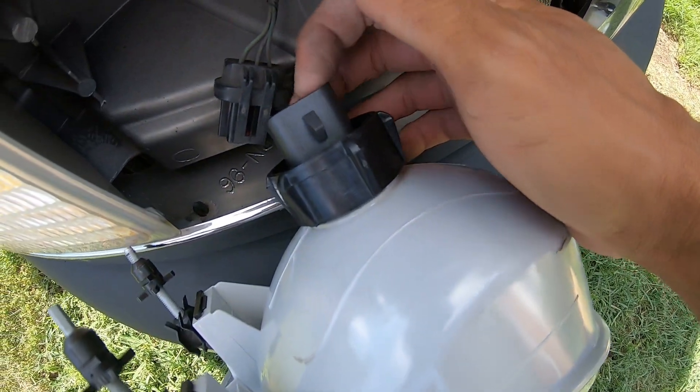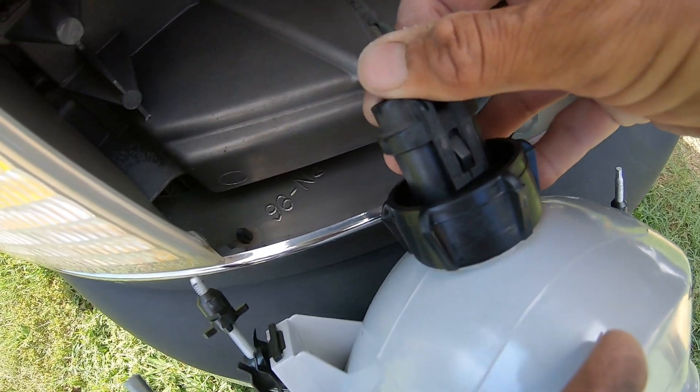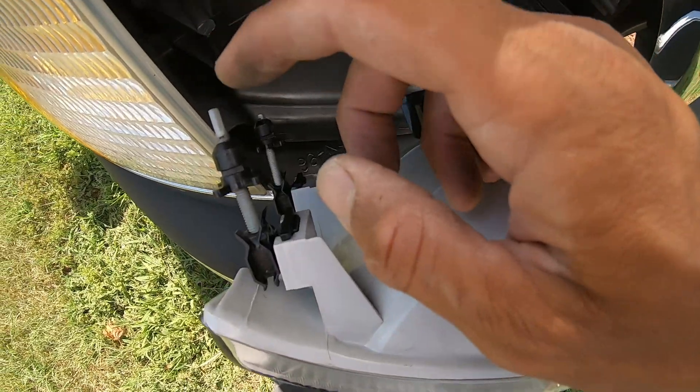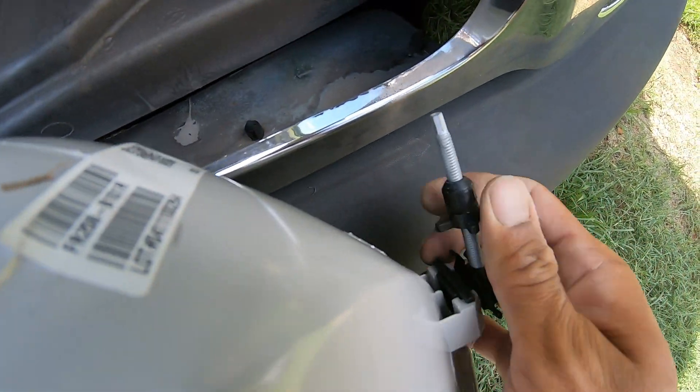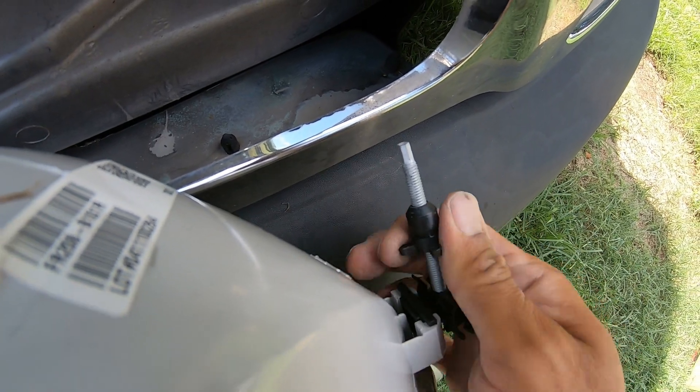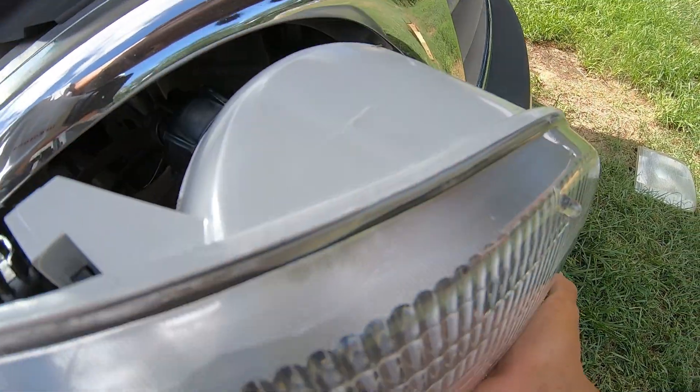The new headlight assembly comes with a bulb, so just plug it back up. You might have to adjust these for the right size — just spin them, get it fit, and slide it back in.